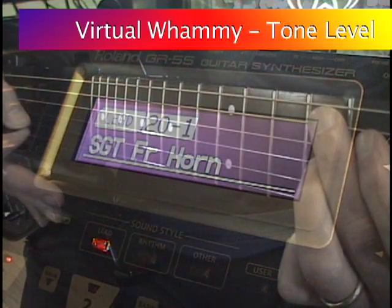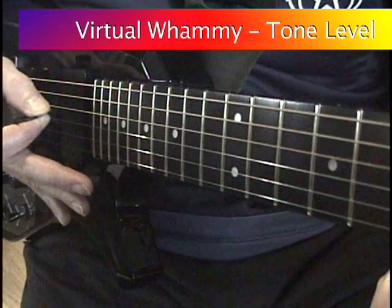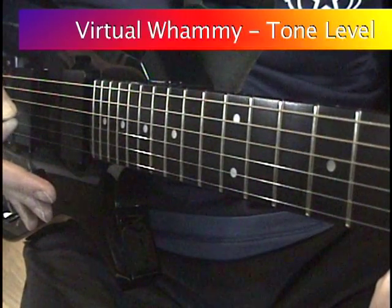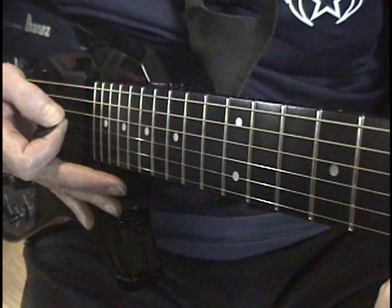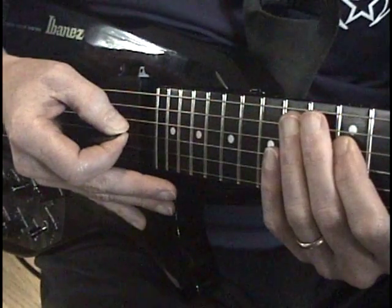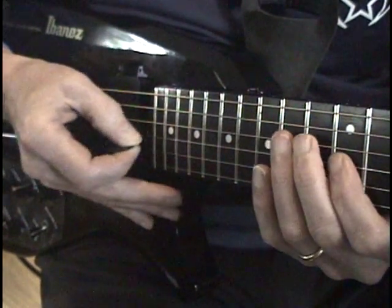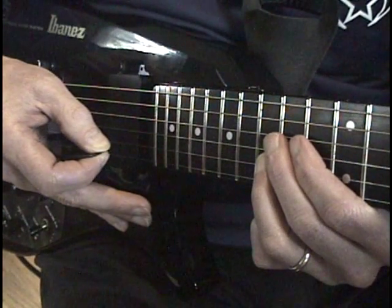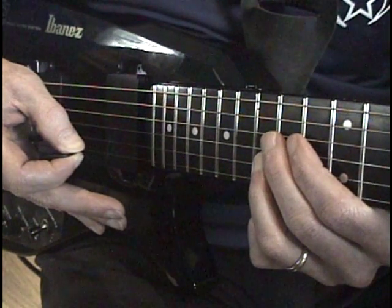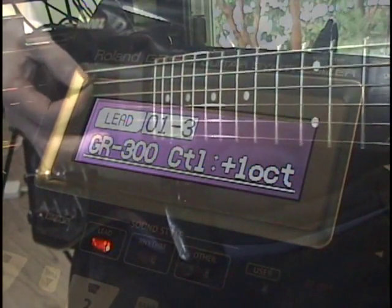A basic brass patch really springs to life by assigning a controller to tone level. LEED 20-1 French Horn is modified by assigning the virtual whammy bar to PCM tone level. You can now use the virtual whammy bar to add breath control. This is different from the default use of the GR55 control pedal, which is assigned to patch level. By controlling the PCM tone level, you keep the ambience of the reverb.